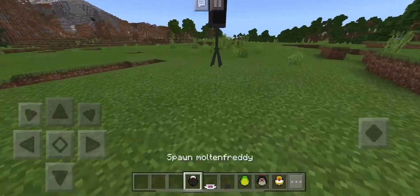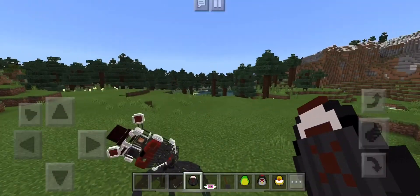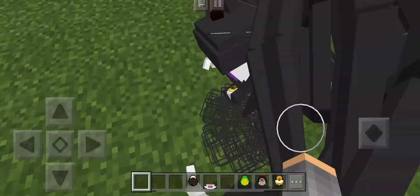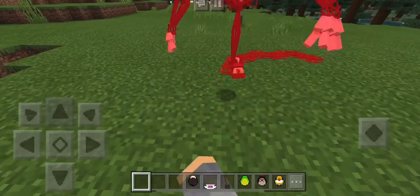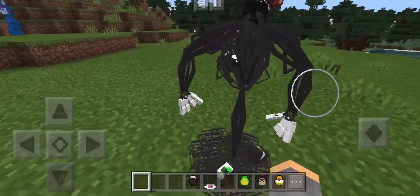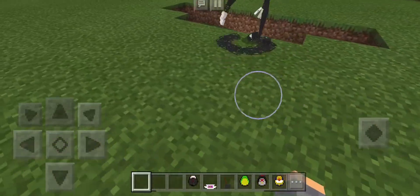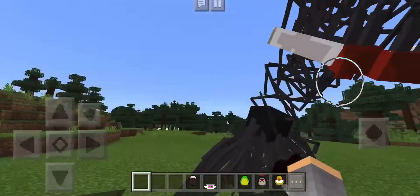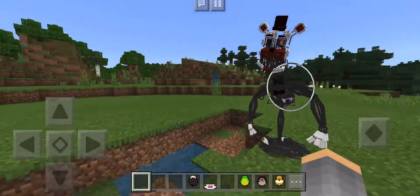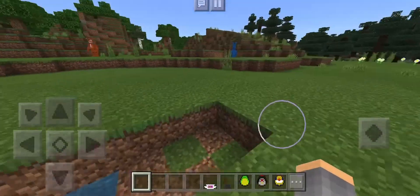One of my favorites. I absolutely love this model. Look how good that looks. That is insanely detailed. That is really cool. And when he walks, he does that thing — look at that, that is so cool. Look at Molten Freddy. This is the coolest one. Look at that, that is so cool. I like Molten Freddy. He did a really good job on this.